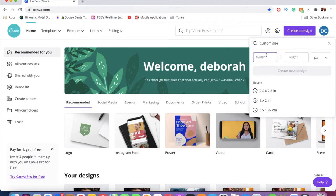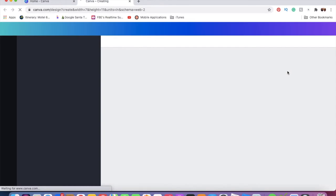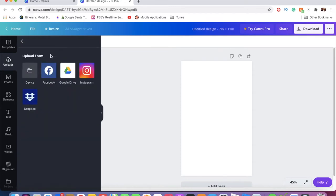For the socks I played around with the size. Make sure your units are set to inches. The size I use is 7 inches by 11 inches. Click 'Create New Design' and it opens a new window. To add a photo, go to 'Uploads' on the left-hand side, click 'Upload Media,' and then go to 'Device' to select the image you want — or you can drag and drop it in.